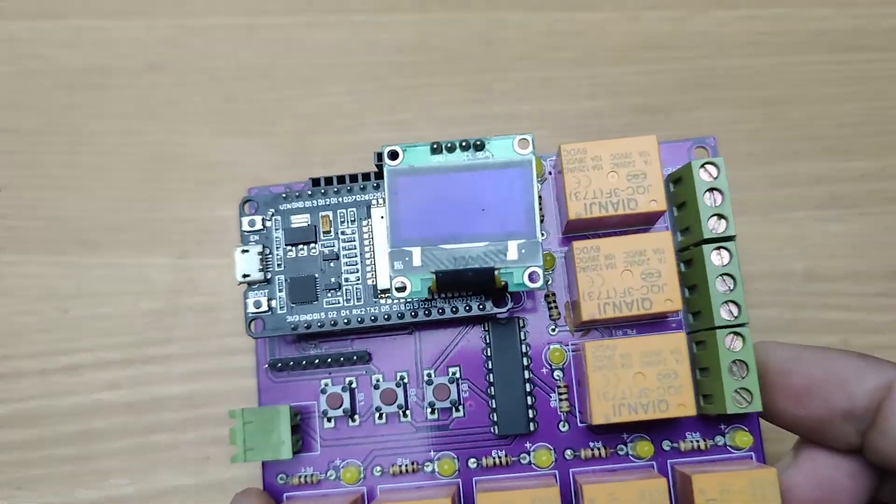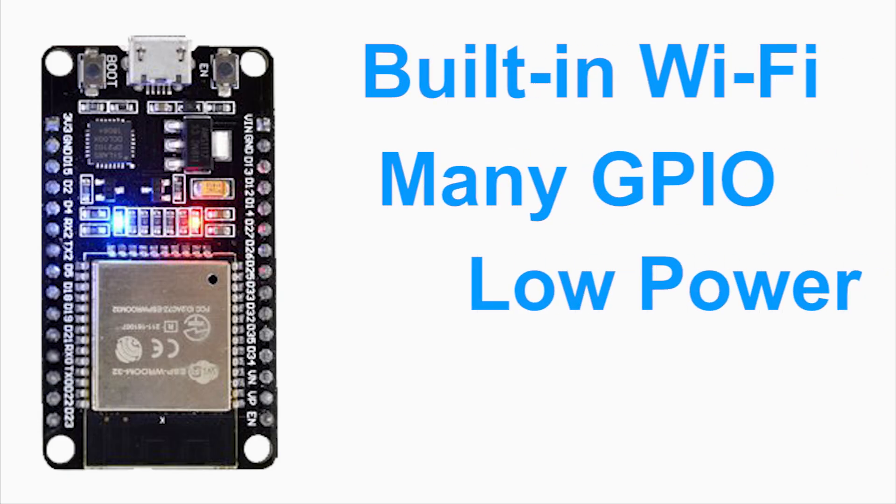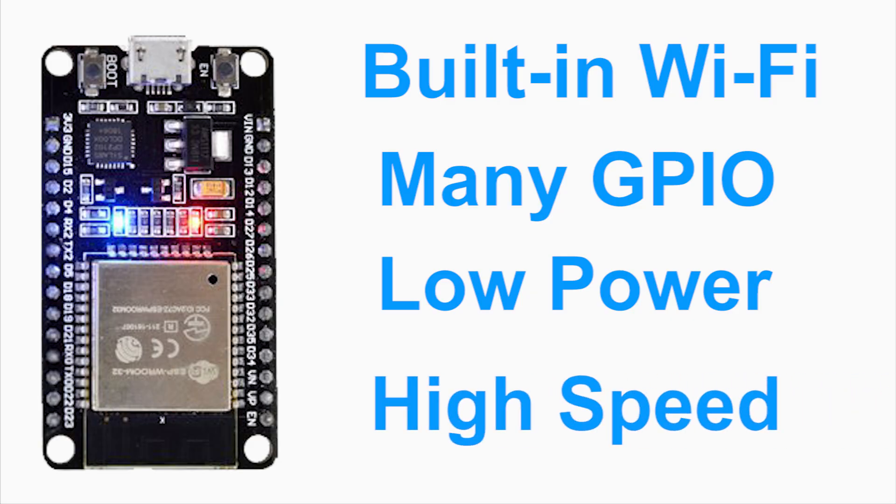An OLED display to show the IP address. I chose ESP32 because it offers built-in Wi-Fi, many GPIO pins, low power consumption and high processing speed — perfect for automation control.